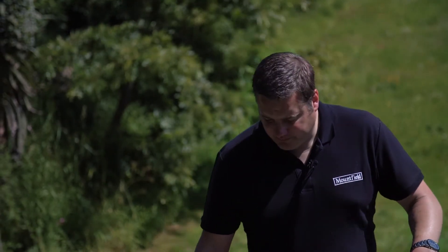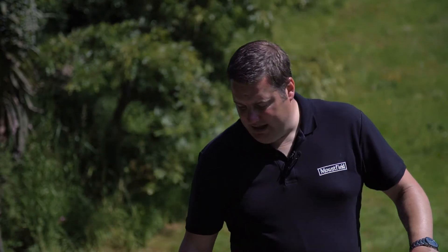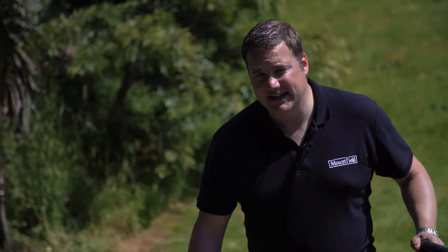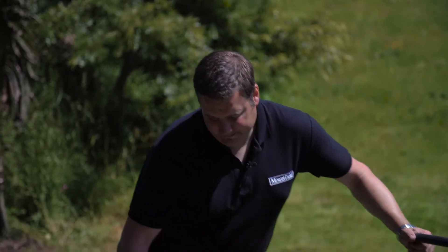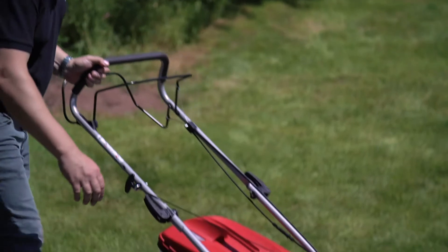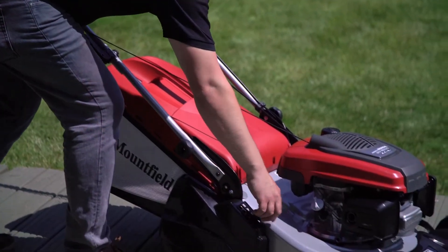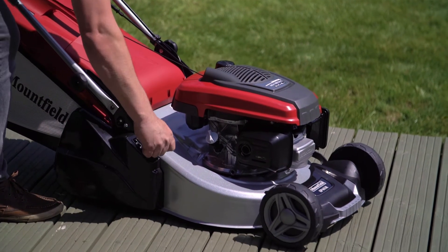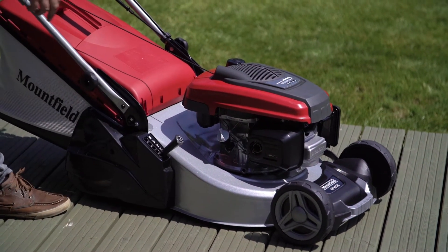This is a Honda engine rear roller machine. It has a single point height of cut adjustment which goes between 20 and 60 millimeters. As you can see, it's very quick and simple to use, and it goes through five different settings.